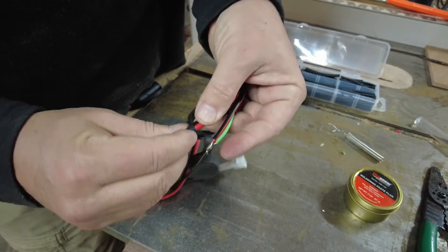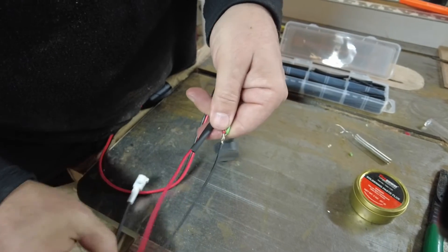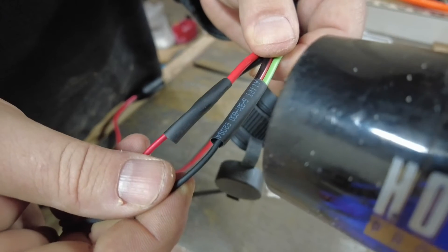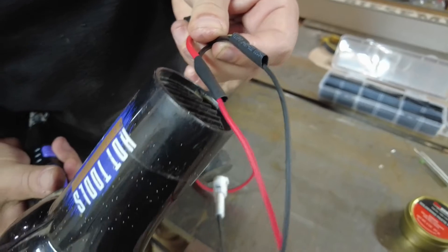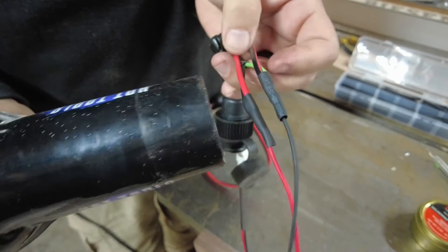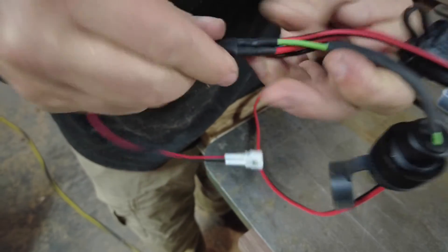Now we'll wrap them with the shrink wrap and heat them up. We'll cover everything in the thicker shrink wrap for a little more protection.